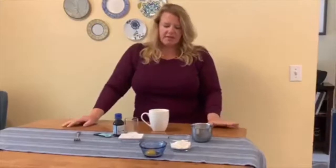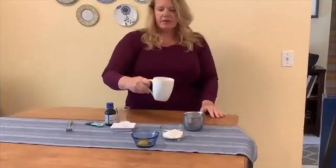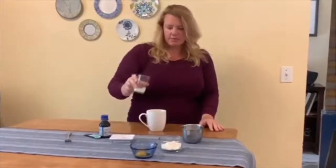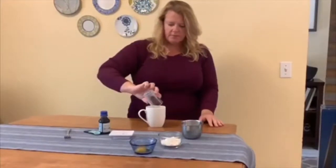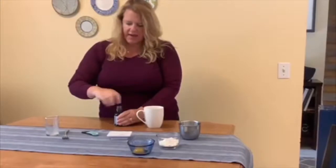All right, we've gathered all of our ingredients — I've measured them all out into smaller containers. The first thing we do is melt two tablespoons of butter into a mug. We've done that there, as you can see. We're going to add our wet ingredients next: one tablespoon of milk and half a teaspoon of vanilla extract.